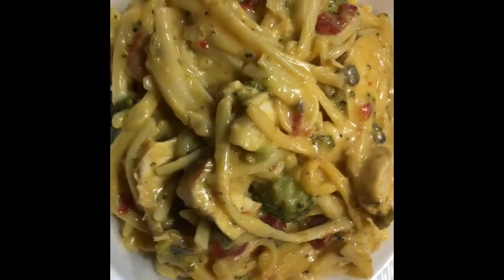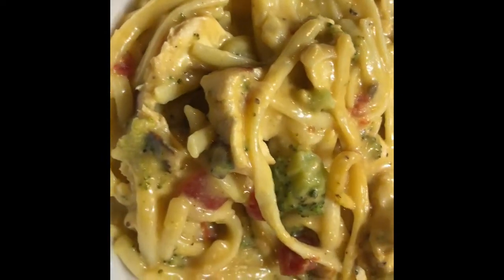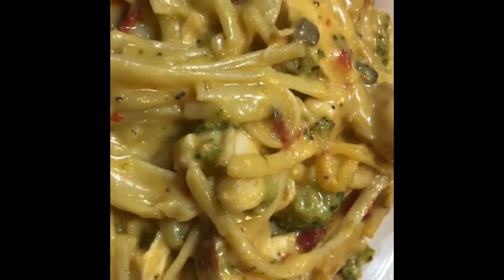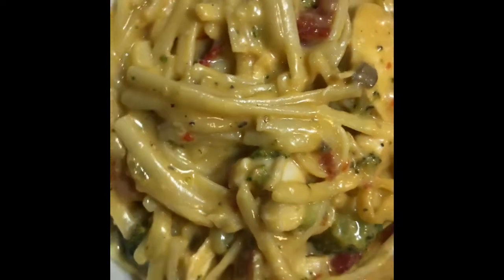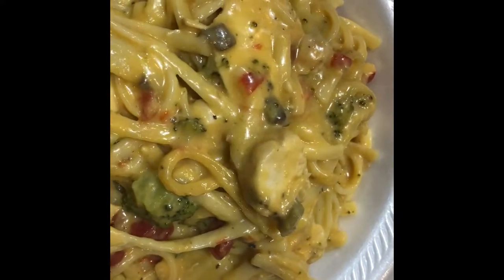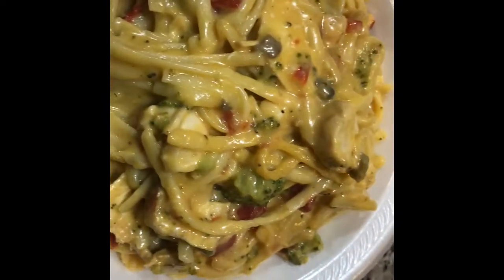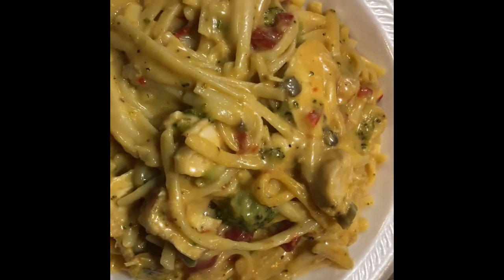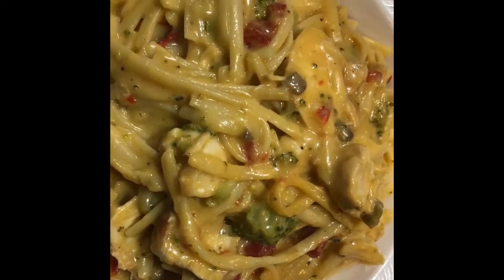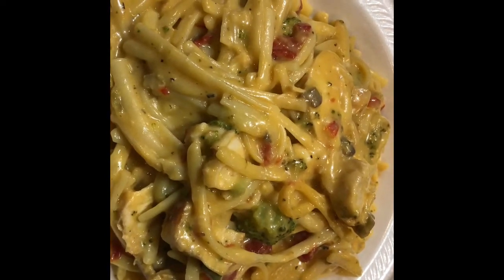Introducing your cheesy chicken pasta! Excuse the styrofoam plate — I don't like washing many dishes unless I have company. Look at that — you see that broccoli in there? It's not overpowering. See the tomatoes from the diced tomatoes and green chilies? Pimentos over here. See how creamy that is? This whole house smells like a restaurant. You can meal prep this in your favorite meal prep bowl and have a salad on the side, vegetables, or garlic knots and garlic bread. This is enough that'll last you for a week. Thanks for watching.